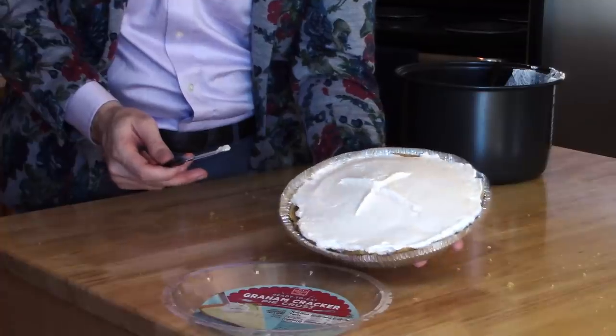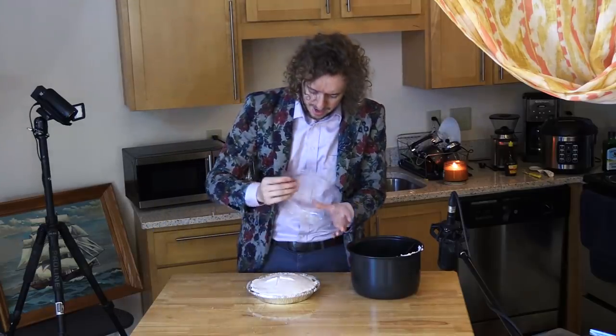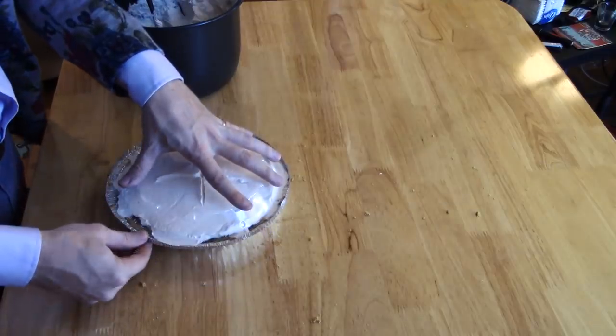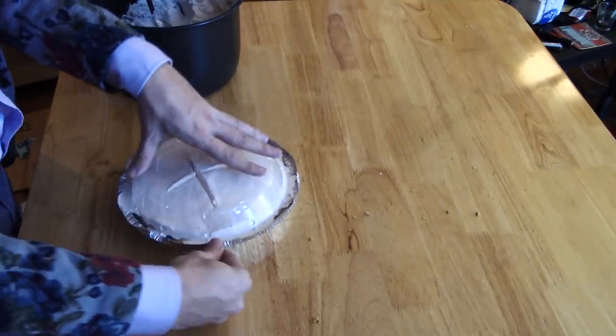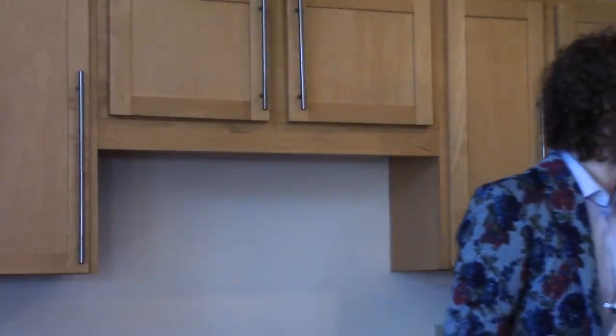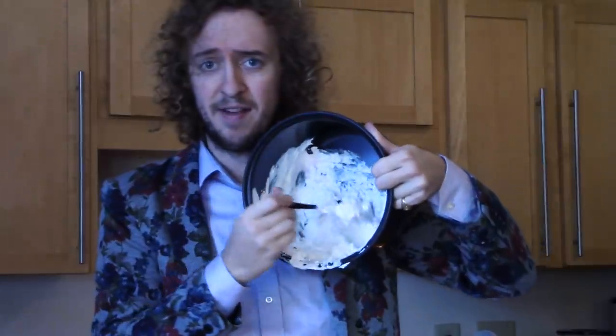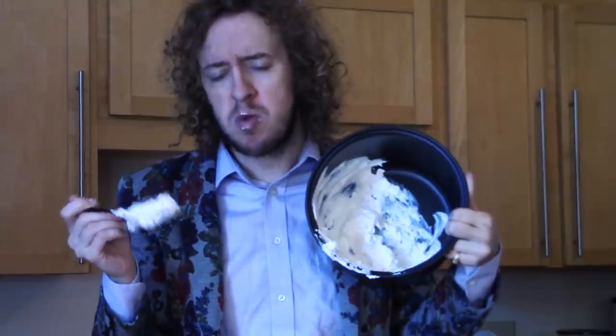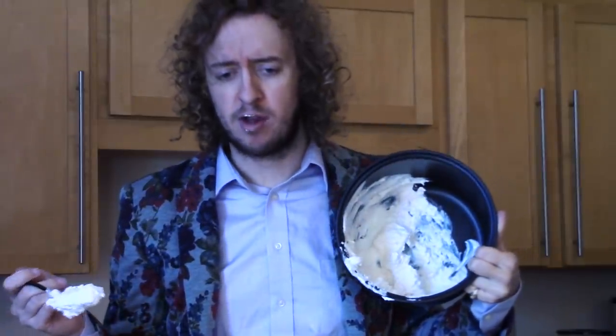There's your pie. Now take that lid you saved from before, and pop it right down over the top, cinch it back down a little bit, and put this sucker in the freezer for an hour or two, until you just can't stand waiting anymore. You probably have a little bit of this stuff left, and while you're waiting you can appetize yourself, so to speak.